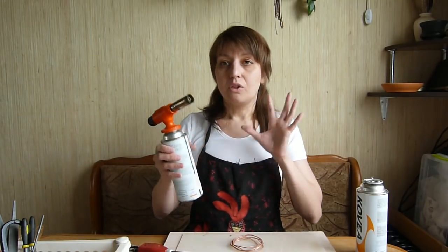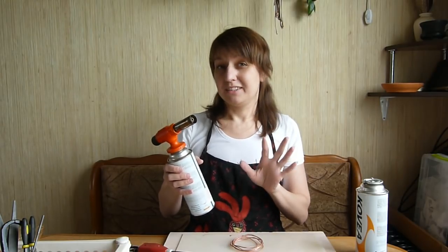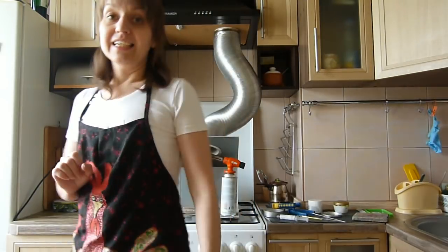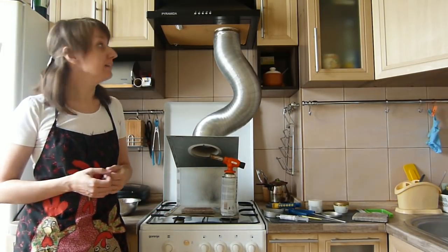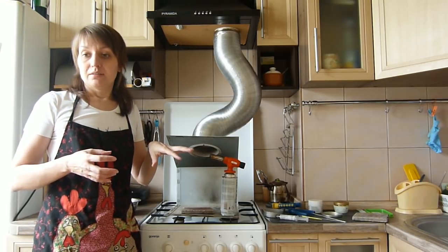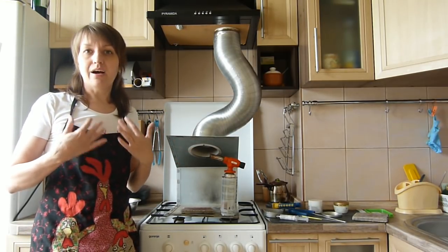So I prefer this design — big, with a lot of gas, and it is not very expensive. Now I will show you my soldering place. I work in my kitchen under the ventilation hood, because the fumes are not very good for our health.